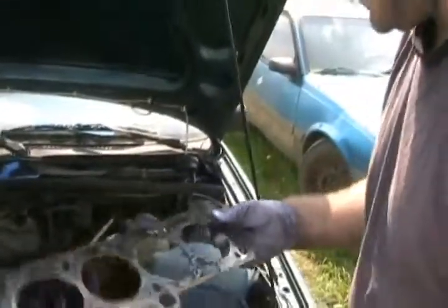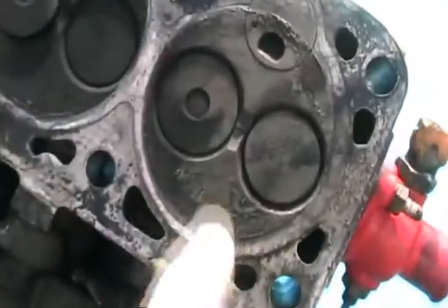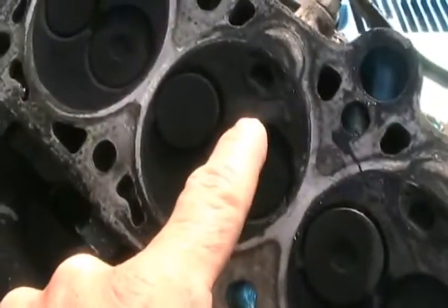No good machine shop — not on Sunday — but turns out to be a cracked head. Look at the cracks in it. It's killed. It's not even repairable.